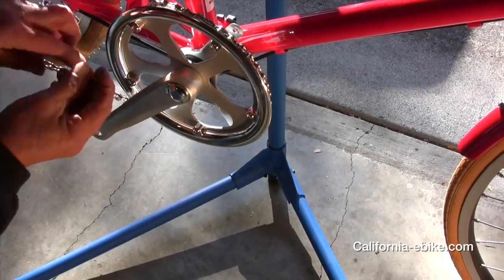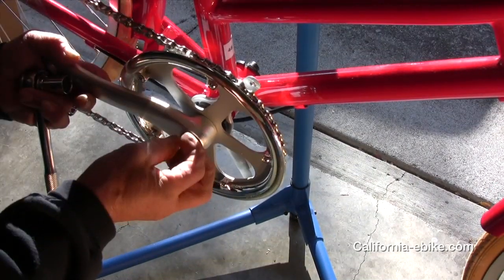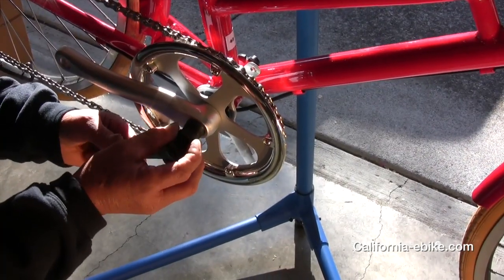Remove the right crank arm. If you have a front derailleur, you won't be needing it with the 8fun mid drive, so you can remove it.